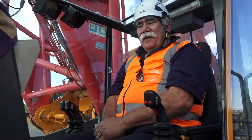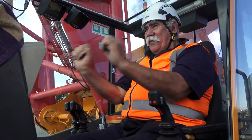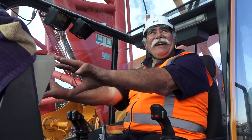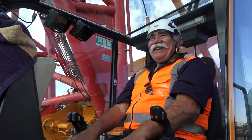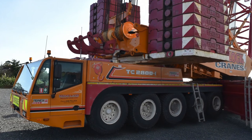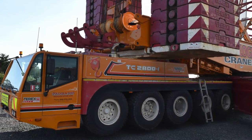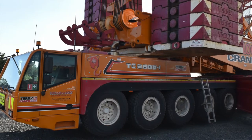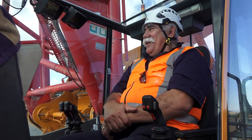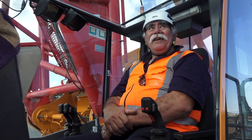$40,000 sitting in front of me here and we haven't even got a crane yet. That's a ballpark figure. And let alone those tyres - 16 tyres, God knows what they cost. You're looking at a few dollars to own one of these. If you're looking to buy a new one, you wouldn't get much change out of $10 million.